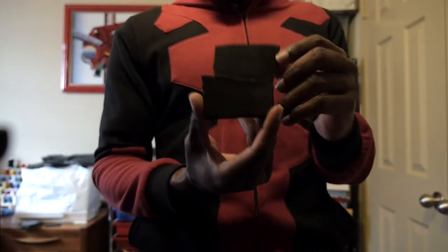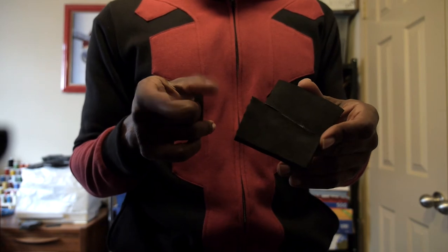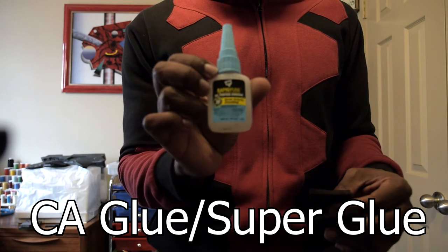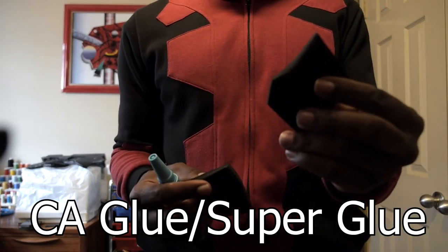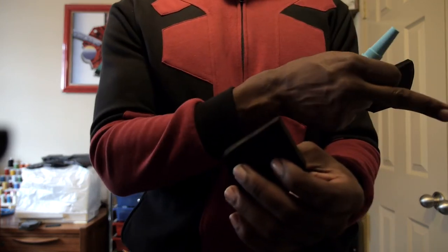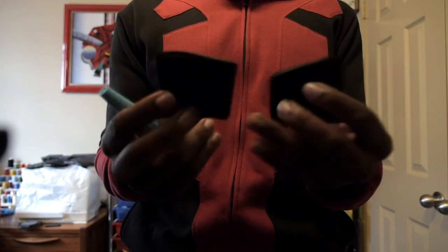Now let's work on the next adhesive: super glue, or CA glue. With CA glue the gluing process is very quick. We're not going to do it the same way as contact cement because this is a fast-drying process — it takes about 15 seconds to basically bond together — so you need to be fast but also precise.